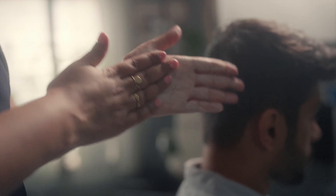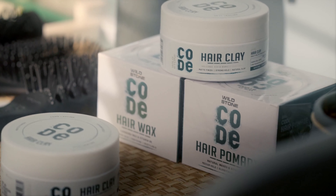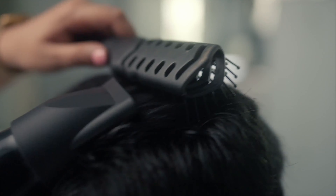Spread it on your palms and work into towel-dried hair. Then whip up a textured weekend style with the power of strong hold and loads of natural nourishment. So you can style, restyle, and swift styles in seconds.